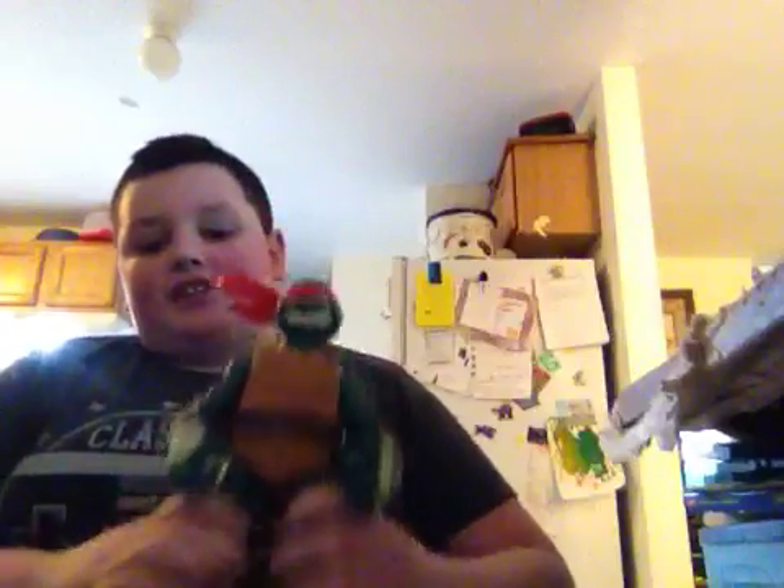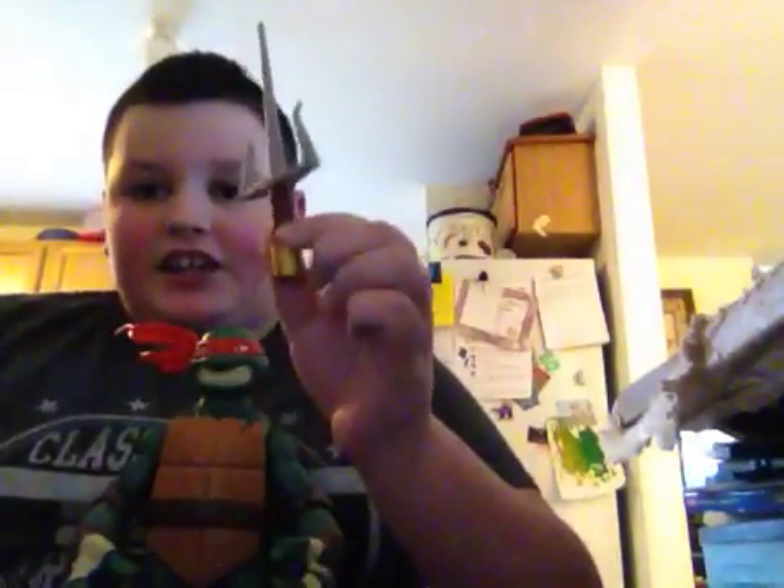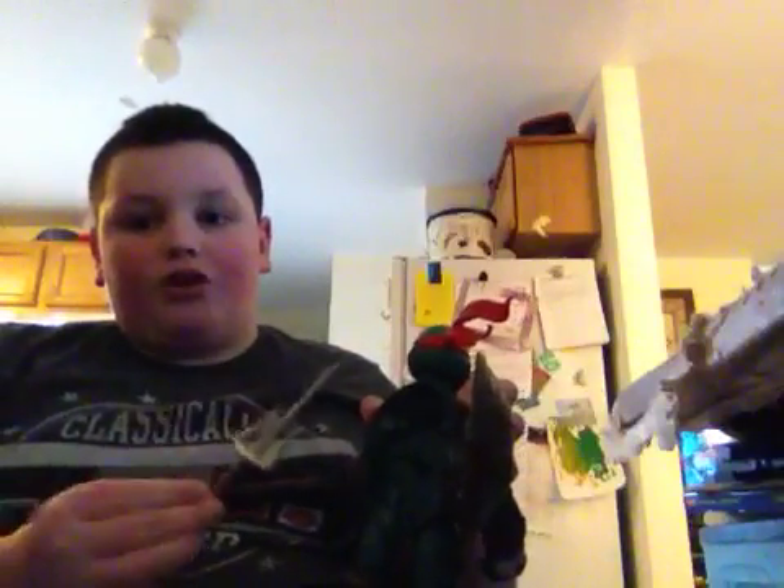Hi guys, Tony here, and today I'm reviewing Battleshell Raphael. This is cool — he has all his weapons: the size, the half size, the shurikens. And the coolest part is that his shell opens up and you can put all the weapons inside. It's pretty cool.